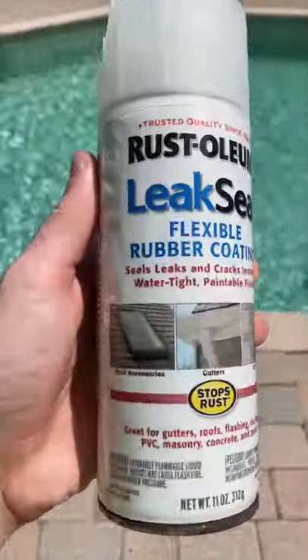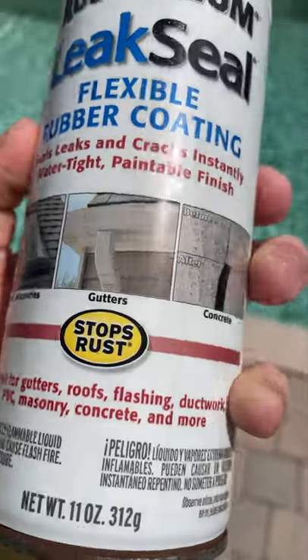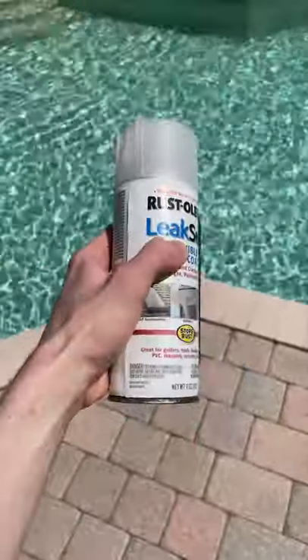So I got this rubber coating, which is basically a sealant. It works for windows and gutters, so maybe it should work on a phone, right?